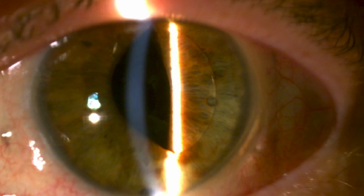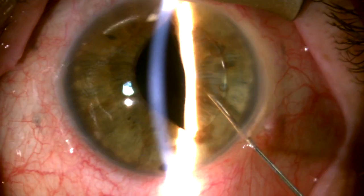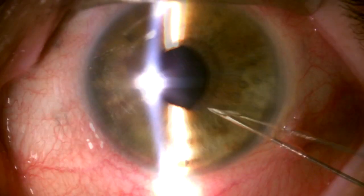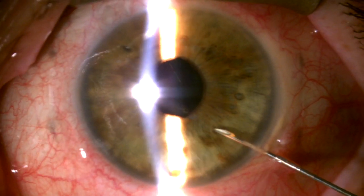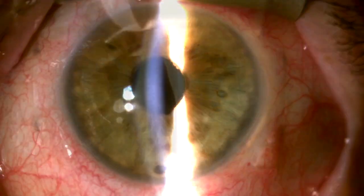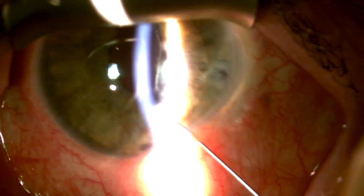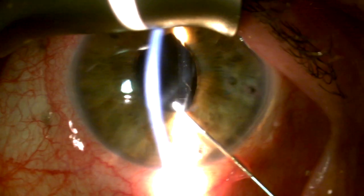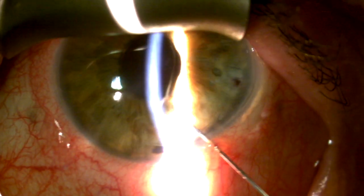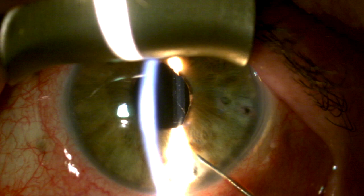This is a patient referred with recurrent iris capture of the optic of a sutured CZ70BD lens. At the slit lamp, I push the lens back behind the iris and place a peripheral iridotomy, but she comes back again and again with recurrent optic capture. This is despite having two patent iridotomies, and eventually I added a third iridotomy and still had recurrent optic capture despite the use of pilocarpine.